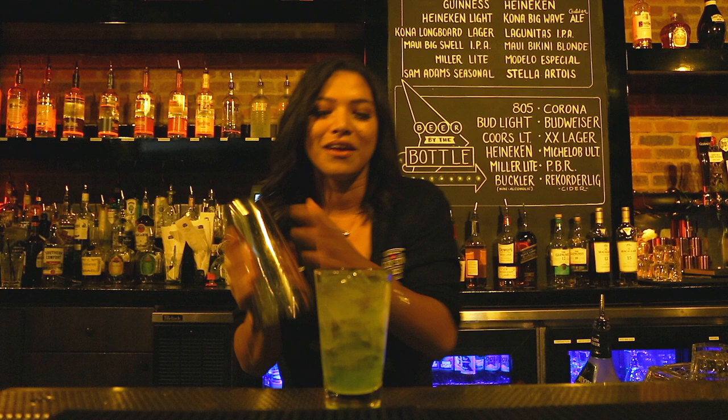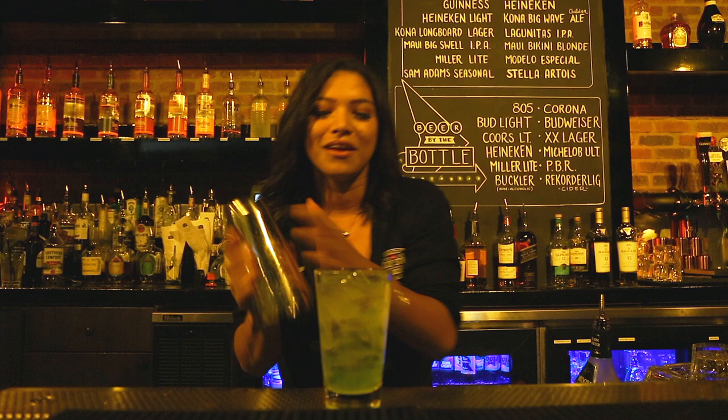Grab your shaker. We're going to go ahead and shake, shake, shake, shake, shake, shake. Grab your rocks glass, take it, grab your strainer, get this a nice good strain.